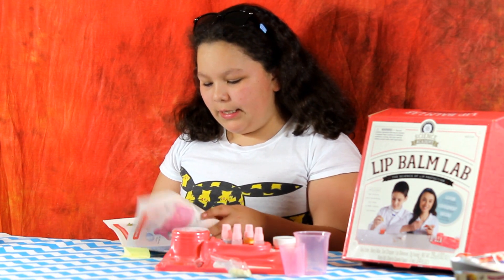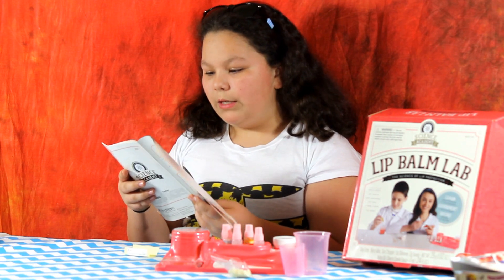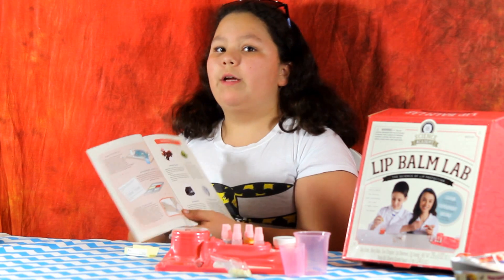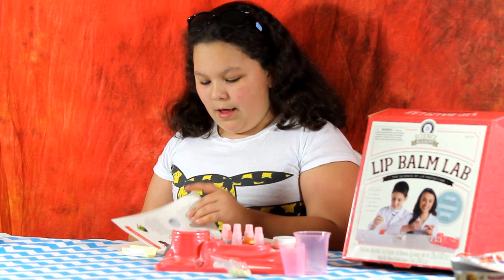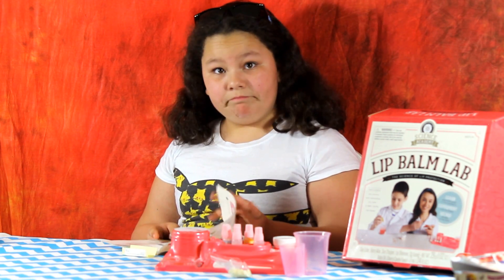It tells you what's in the kit. It comes with a guidebook which is really helpful. It even tells you what's in the ingredients in case you're allergic to it. You want to make sure that you or your child is going to be safe with these. It's all natural stuff.